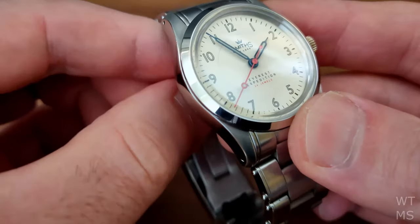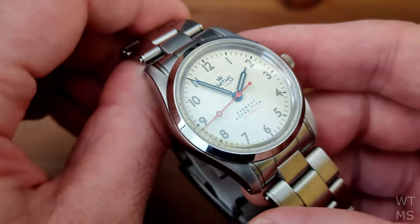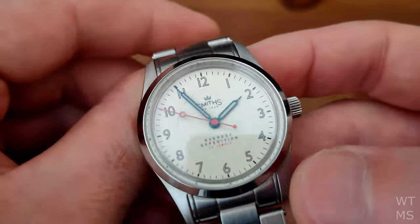I've spoken about Smith's history and Time Factors in other videos, which I will link below. So if you're interested, please have a watch of those — I just don't want to repeat myself in every video. Suffice to say, if you're watching this you're probably already aware.